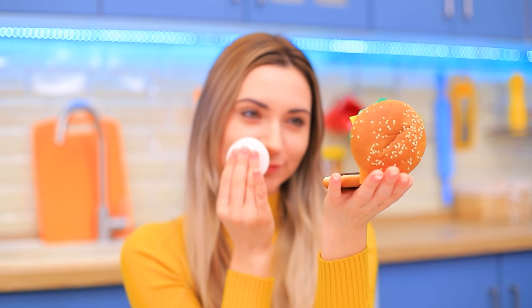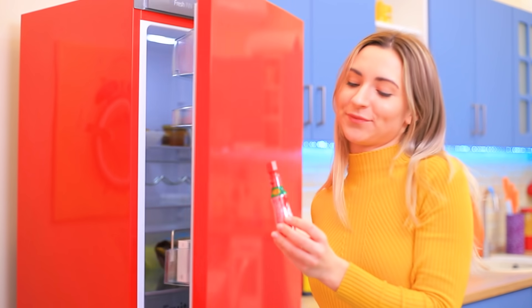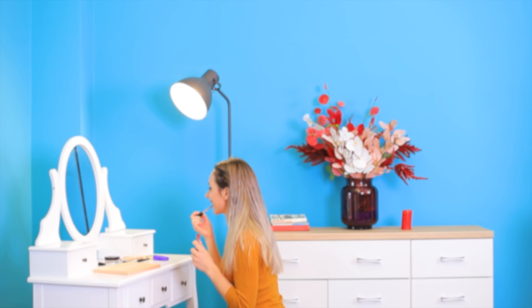Did you like our video? Then comment below and tell us what you liked the most! Burger face powder, the nachos makeup bag, or Tabasco lip gloss? And don't forget to give this video a like! Subscribe to our channel and click the bell so you don't miss any hilarious new videos from Troom Troom!